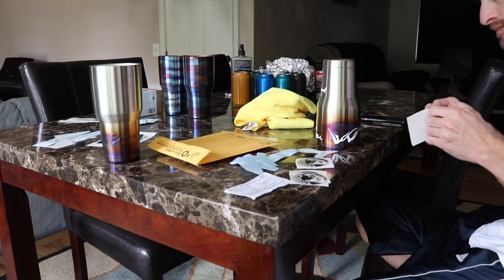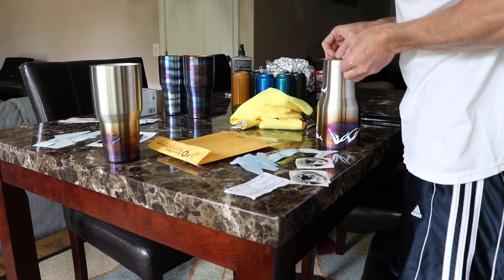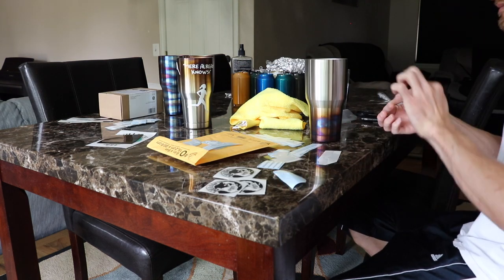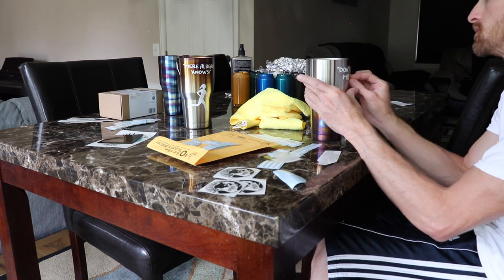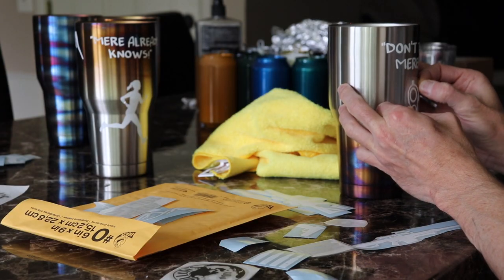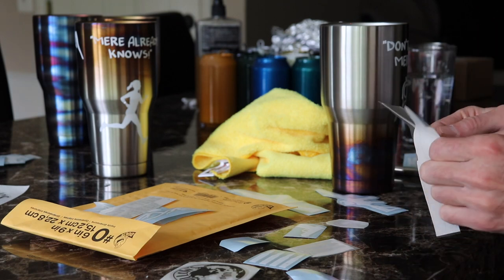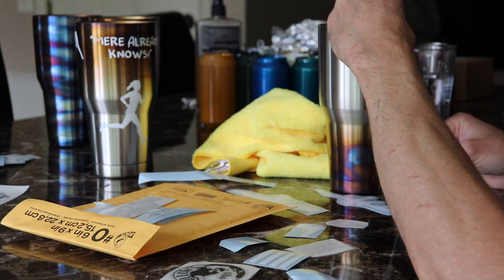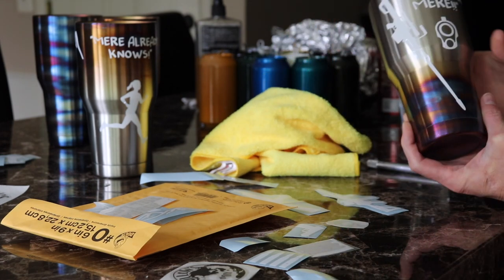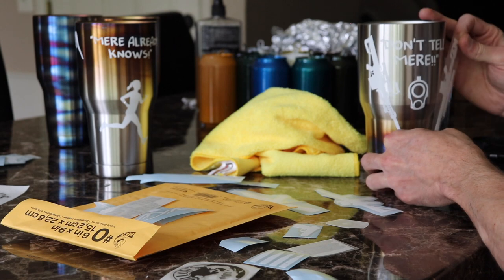Now we can start placing our decals. On Marist Cup I put the mountains in the annealed section just so they might look like a sunset or something on the mountains. Then on Matt's I tried to place all the rifle barrels downward so that the barrels are in the blue annealed section of the tumblers — so all the gun barrels will look blued like they've been heated up from shooting.